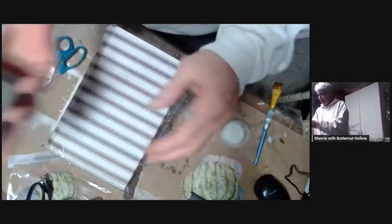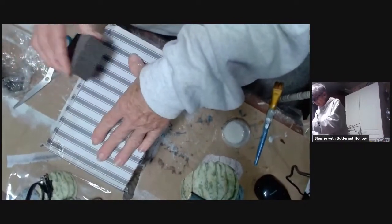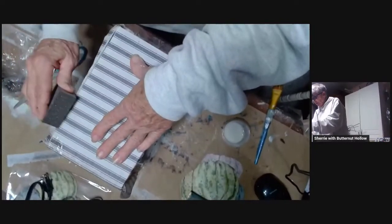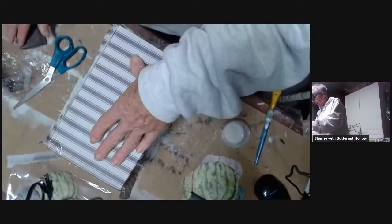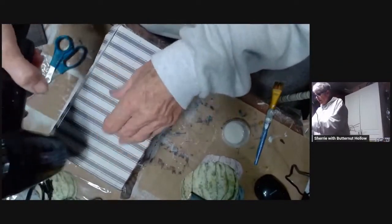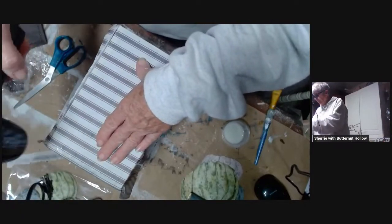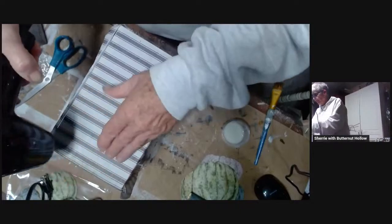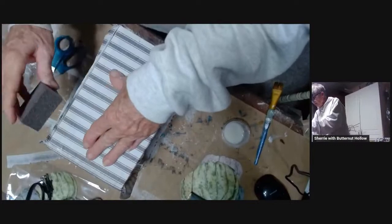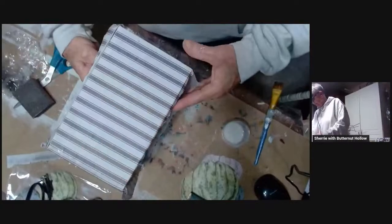I need my scissors and a sanding block. I go in one direction to clean this paper. I can see right here it's really wet, so I want to get this a little drier because if I try sanding that off now I'm going to tear the paper — and I know it. See how I did here? There we go.